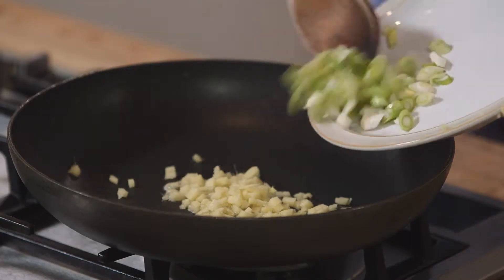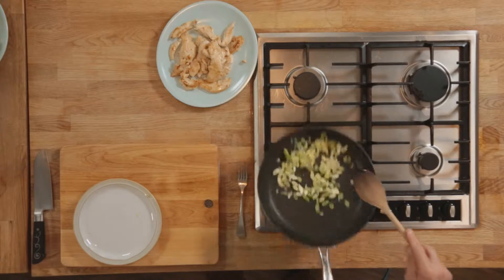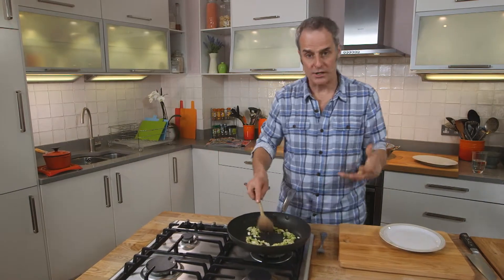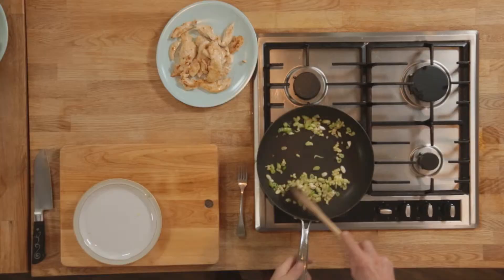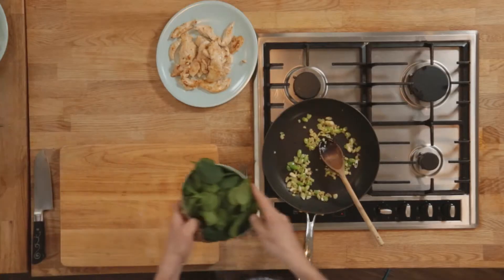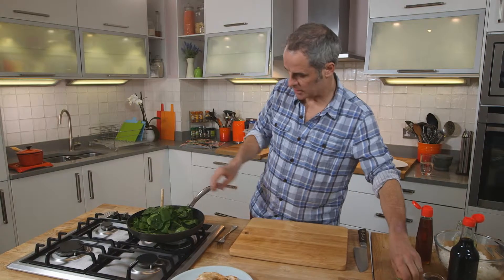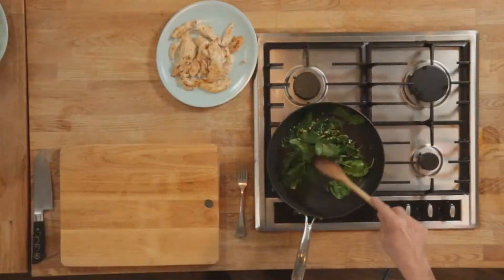And a little spring onion. All I'm going to do is just soften these down. I just want to take out some of the rawness of both those ingredients, and that will probably take 15 to 20 seconds, something like that. Then the next ingredient: baby spinach. In that goes, and all I'm going to do is just wilt it very slightly.